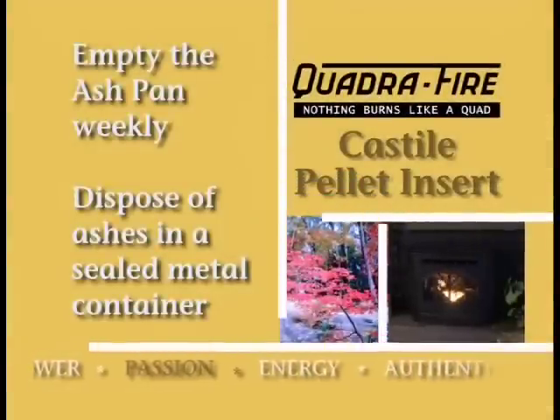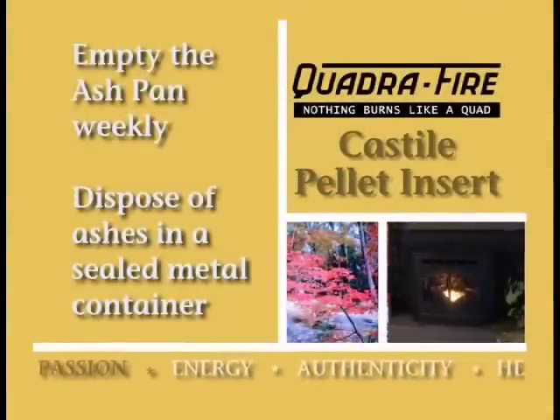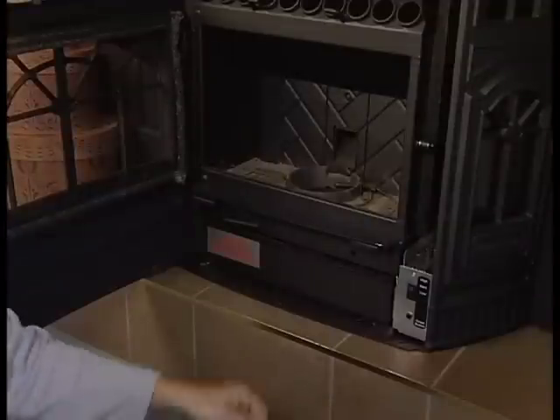About once a week, or as needed depending on fuel quality, stubborn clinker buildup must be firmly scraped and chipped out of the firepot with a putty knife. At this point you should empty the ash pan.